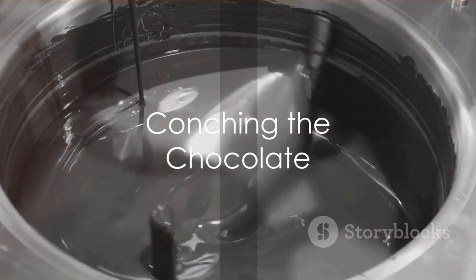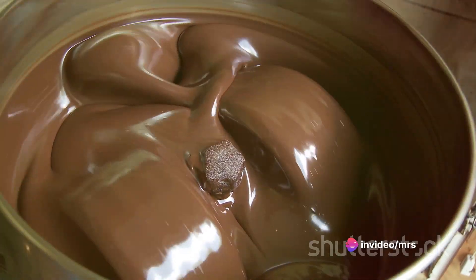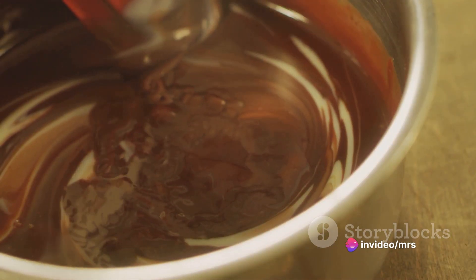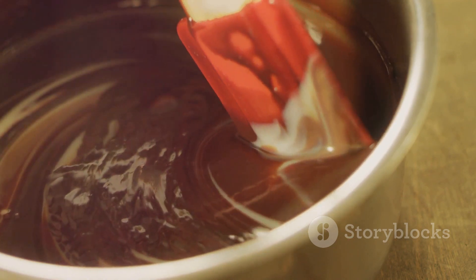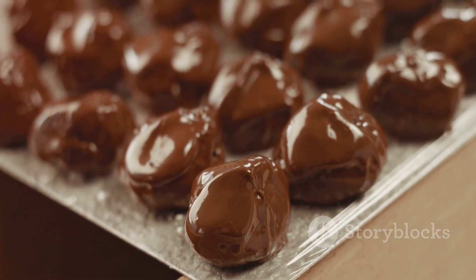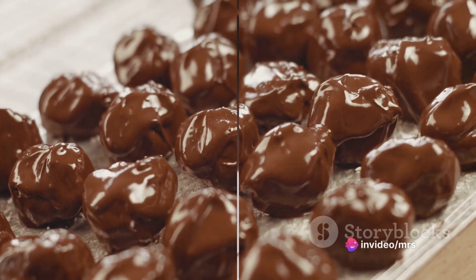Once the mixture is ready, we move on to the conching phase — this is where the real magic happens. The mixture is continuously stirred and aerated, a process that can take anywhere between a few hours to a few days. Conching helps to refine the texture and flavor of the chocolate, making it smooth and delectable.